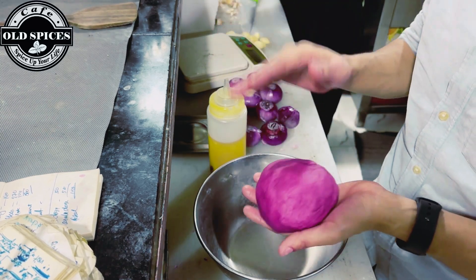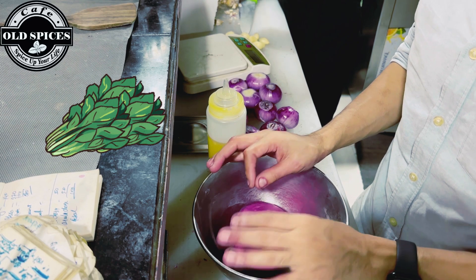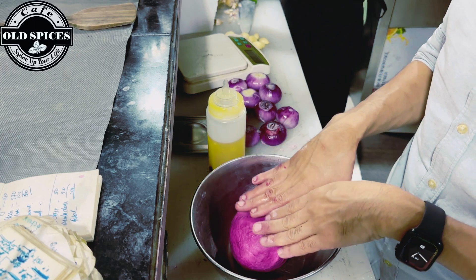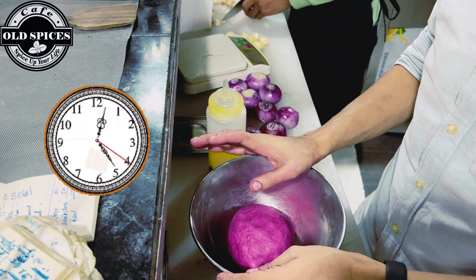Now we will work on spinach. We will make a dough that will be green in color. We will start making the spinach dough — we will need to knead it for about 10 to 15 minutes.